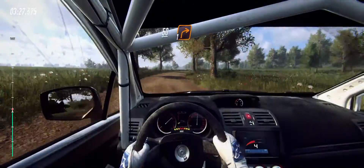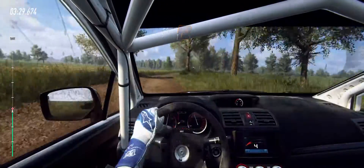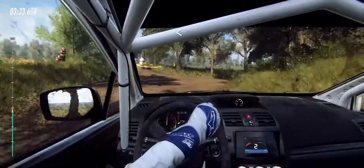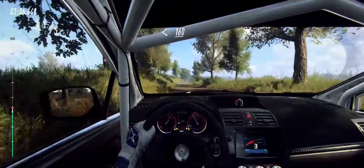Slow, 50, turn unseen, 1 right. Opens, extra long of a crest, 160 of a bumps.